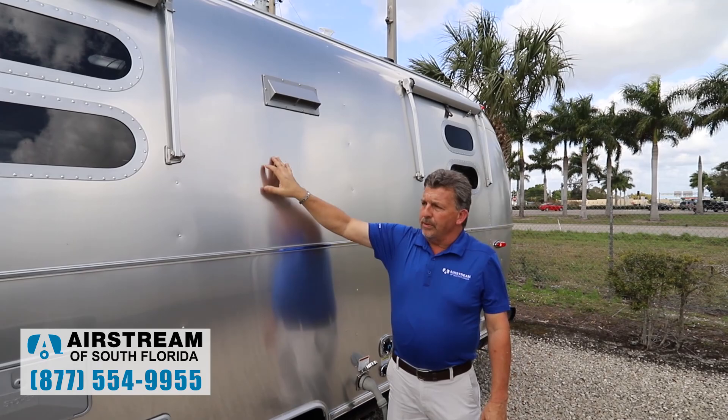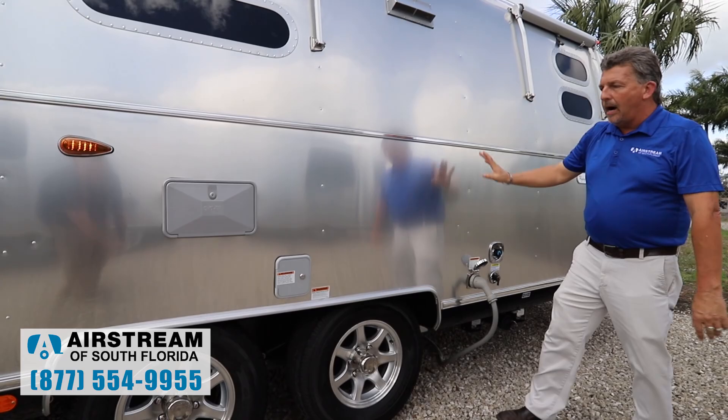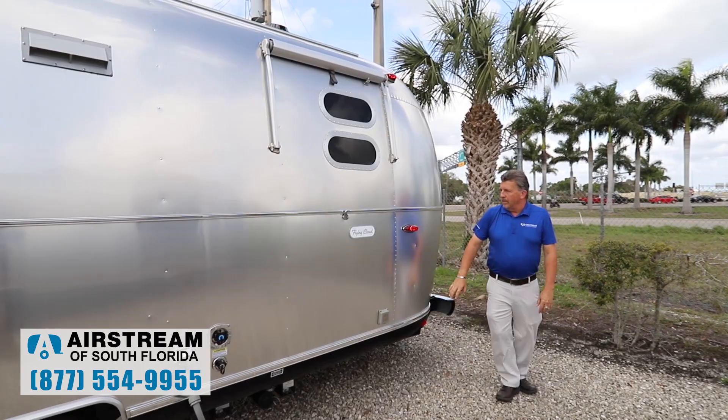Airstream does a nice job with the air conditioner condensate — they bring two tubes down, one from the front and one from the back, and it terminates on the side opposite your patio so it doesn't soak your patio area.